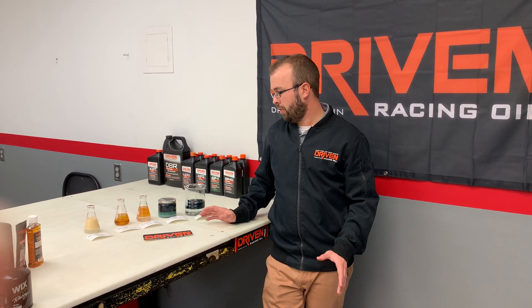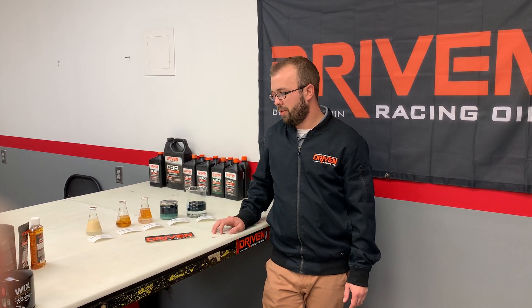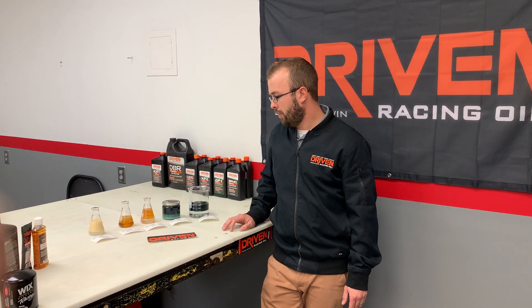Hey guys, David Chamberlain here with Driven Racing Oil. We're doing this multi-part series video on break-in oil, and one little quick tidbit I wanted to do a tech video on was different oil formulations, different detergent levels mixed with water and different fuels — ethanol and methanol in this case.